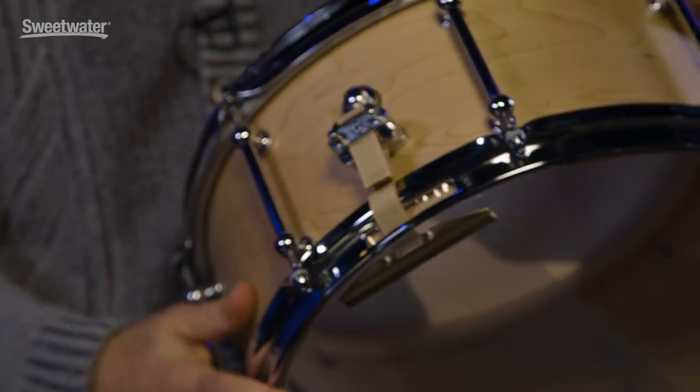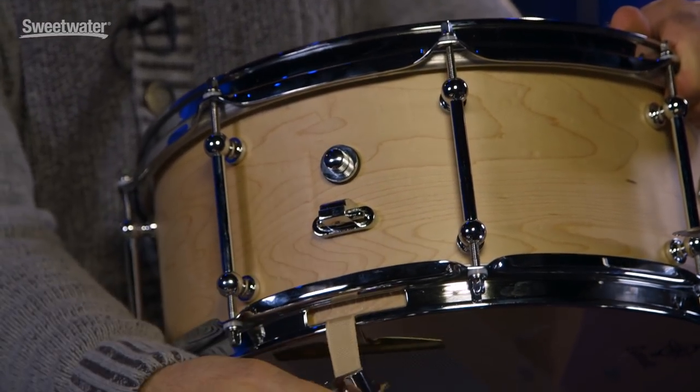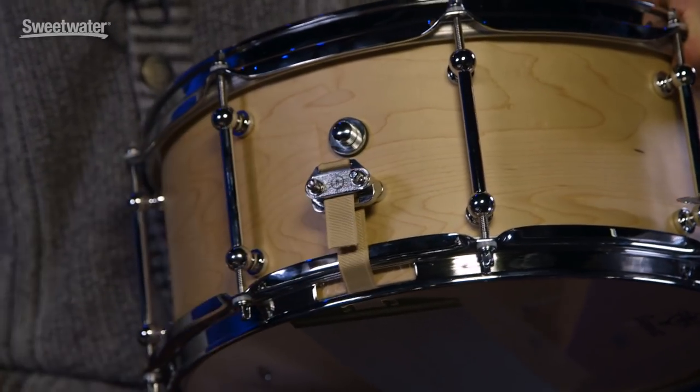It does the same feature on the other side as well. So you can get new snare wires, attach them, and just hook it back up.